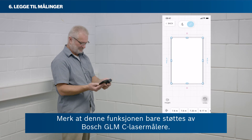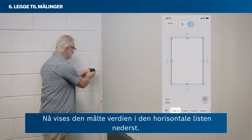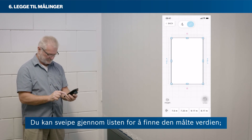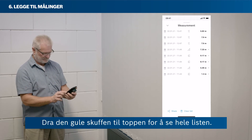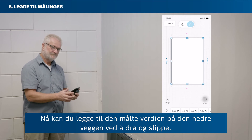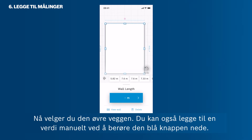Please note that the remote measure function is only supported by Bosch GLMC laser rangefinders. Now you can add a measured value to the bottom wall. First, measure the bottom wall in your room without having a wall selected. The measured value shows in the horizontal list at the bottom. You can swipe through the list to find your measured value — the newest value always pops up on the very left. Tap Show All to see all of your measurements in a vertical list. Drag the grey drawer to the top to see the full list. You can also delete unwanted measurements from this list. You can now add the measured value to the bottom wall via drag and drop. You can also add in a value manually by tapping the blue button in the bottom area.